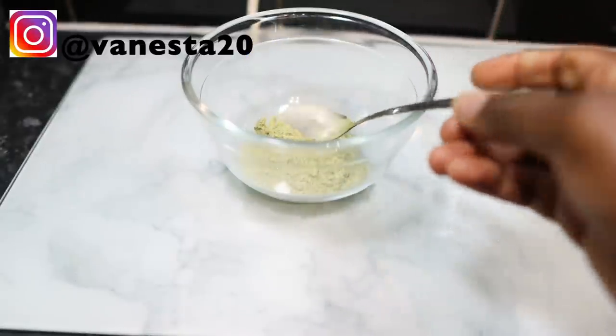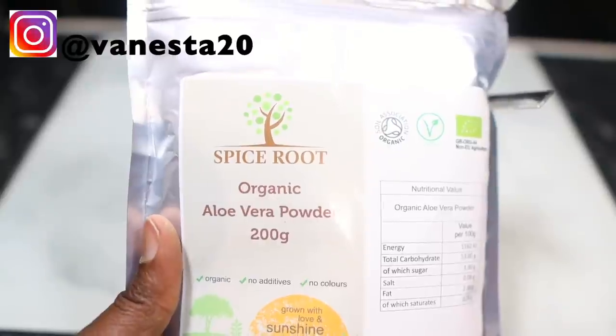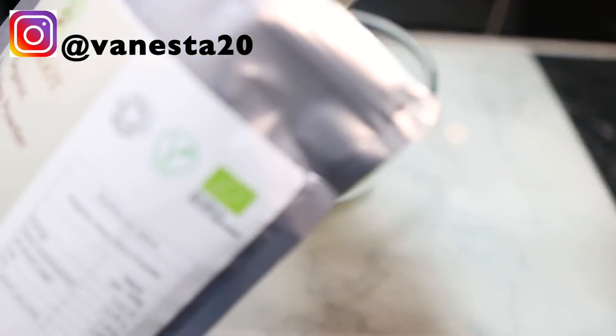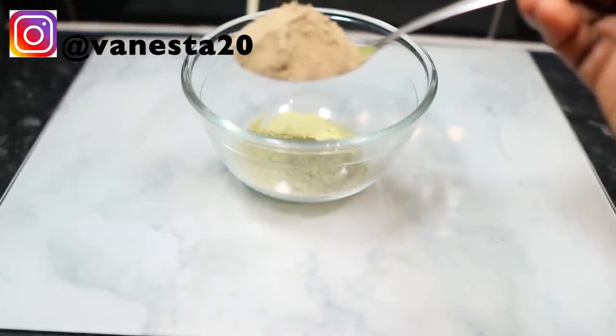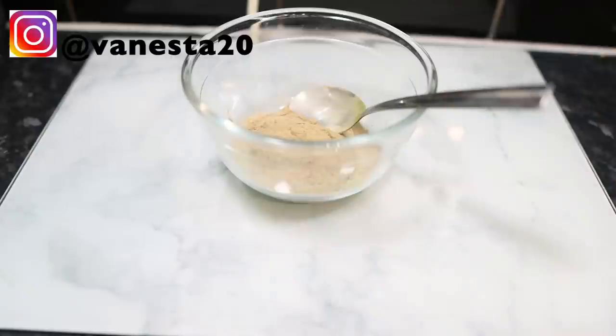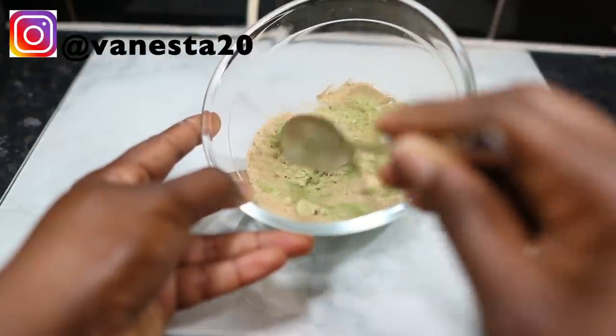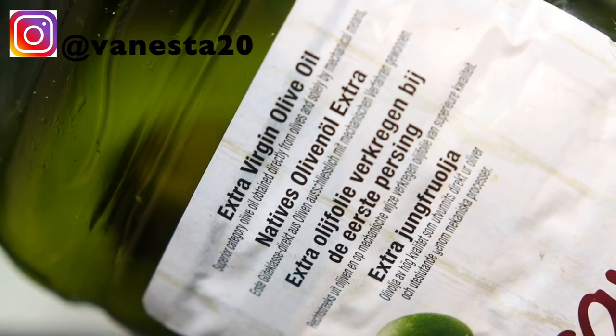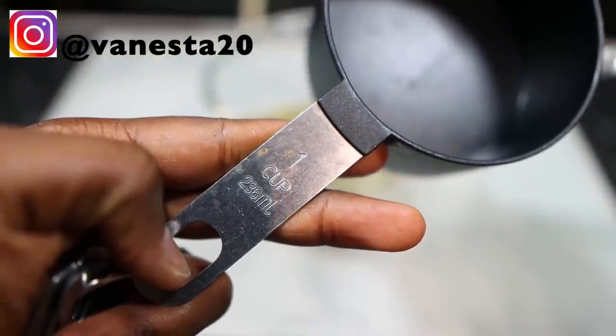The next ingredient will be some aloe vera powder. You can use the actual aloe vera leaf if you have it, or the powder just like I have here. The powder is probably better in oils because it's more likely to last for quite a long time. Aloe vera is really good because it contains vitamins A, C, and E, which contribute to cell turnover and shiny hair. It also has vitamin B12 and folic acid, which helps keep our hair from falling out. I added a tablespoon of that.